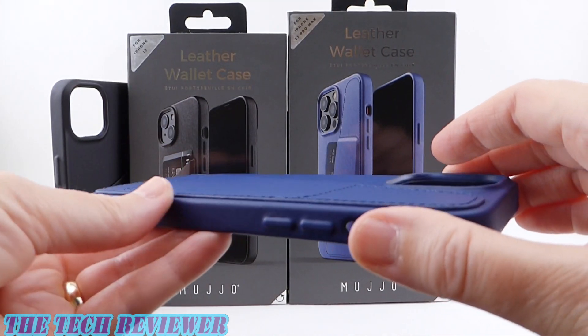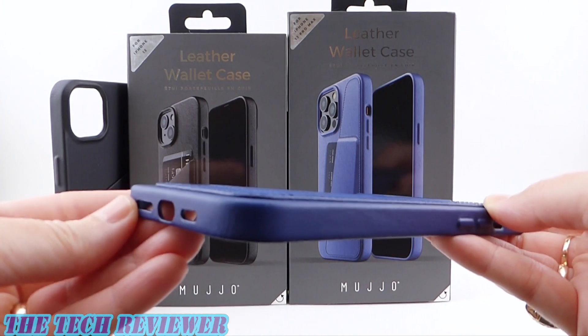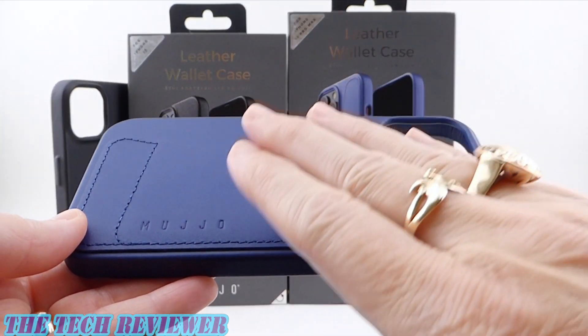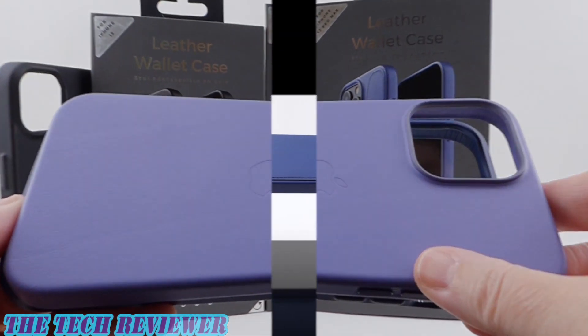Mujo uses full grain, vegetable tanned leather in its cases, and this year they've made them more protective than before, with a covered bottom and a protective rim on the rear camera. Let's take a closer look at the full leather wallet case in the iPhone 13 and 13 Pro Max sizes, and see how it compares with Apple's leather case.